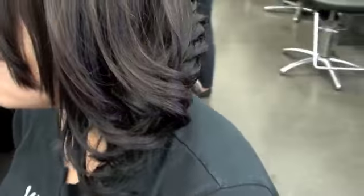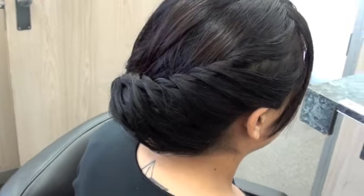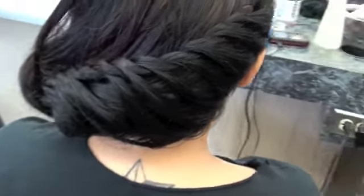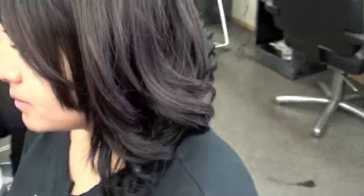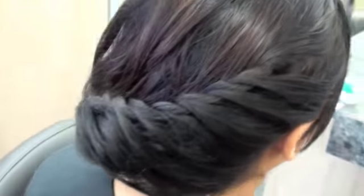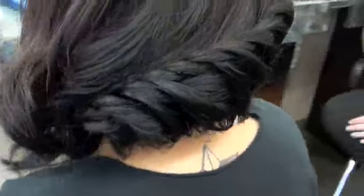She wanted to leave the front, so I'll come back for a minute. I'm looking at the hair — I don't want to see a lot of colors — I just wanted to leave the front.